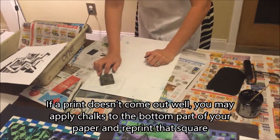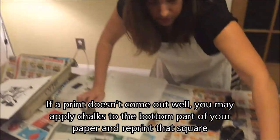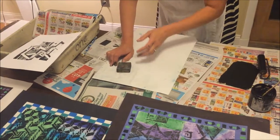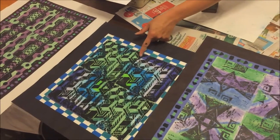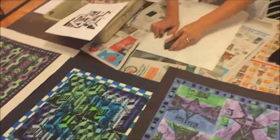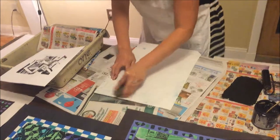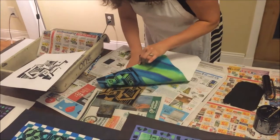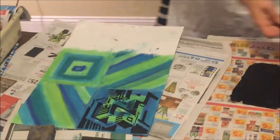Now, if a print doesn't come out and you had three really good ones and the fourth one's lousy — take a deep breath. In the bottom area you can always put the chalks down, print one in the direction you're missing, and that's fine. We can adjust it on the paper cutter. In fact, I think one of these prints isn't the original, and yet I can't even tell which one it is. Sometimes it takes more than four attempts to get four decent prints.